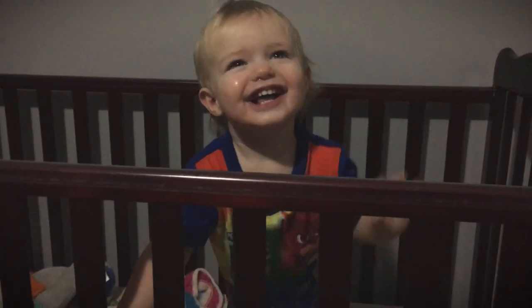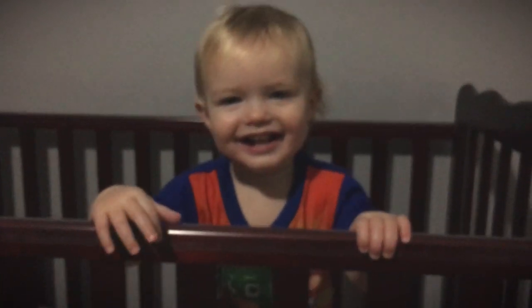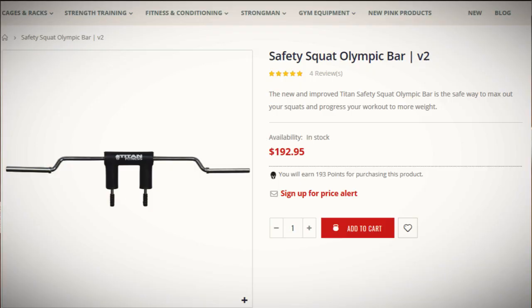Welcome back to the lifting family. Today we're doing a review on the Titan Fitness Safety Squat Olympic Bar Version 2. This product sold out fairly quickly within Titan's first run — I was not lucky enough to grab one on the first run, but I did end up calling in to get on a backorder list so I could get it shipped out once it was restocked.